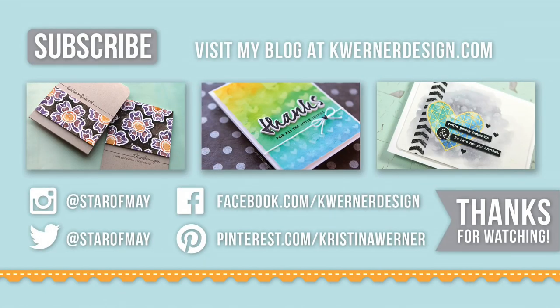Thanks so much for watching until the very end of the video. On screen right now are three more cards that I made last fall before I got into the middle of my Christmas card making frenzy. So if you'd like to check out a friend card, a thank you card, or an encouragement card, go ahead and click on any of the images on screen. You can visit my blog at kwernerdesign, and you can catch me on social media at Instagram, Twitter, Facebook, and Pinterest. Thanks for watching and I will see you guys next time.